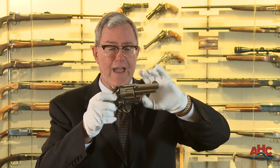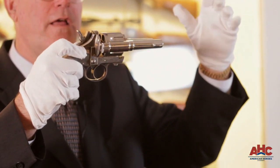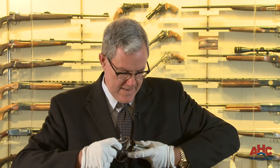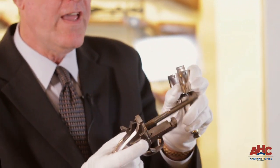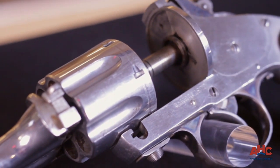When you open a Merwin Hulbert revolver to eject the empty cases and release the barrel after opening, it pulls back automatically. Now that is not spring-loaded. That is a function of the very close machining tolerances between the cylinder and the housing for the cylinder pin in the barrel and the cylinder pin itself. It's simply a suction that is created when the gun is opened.